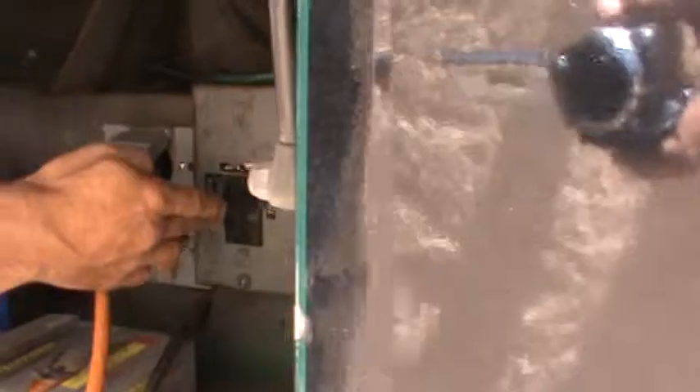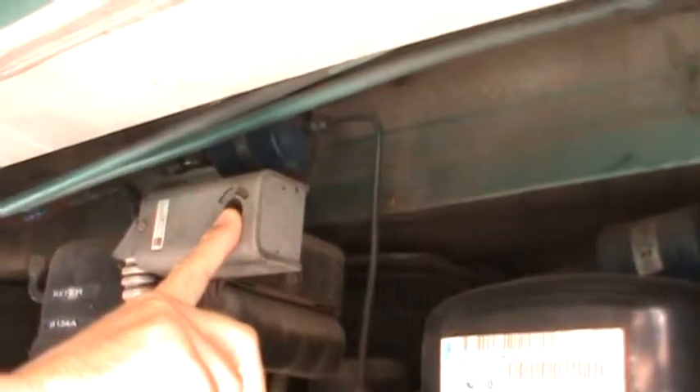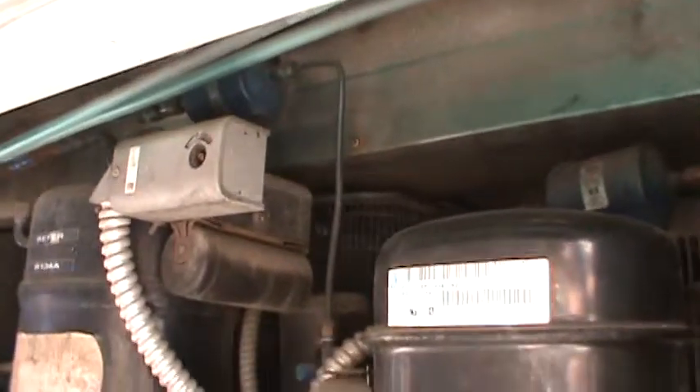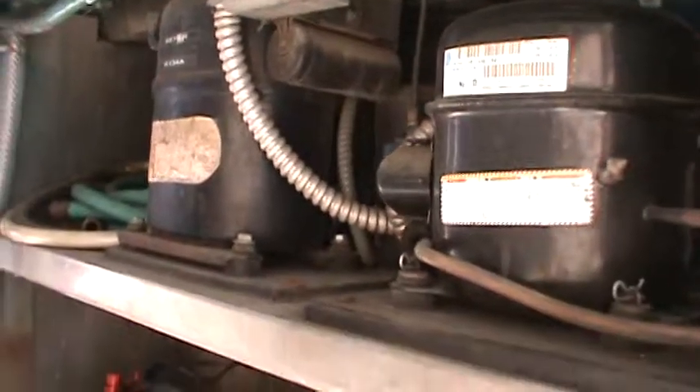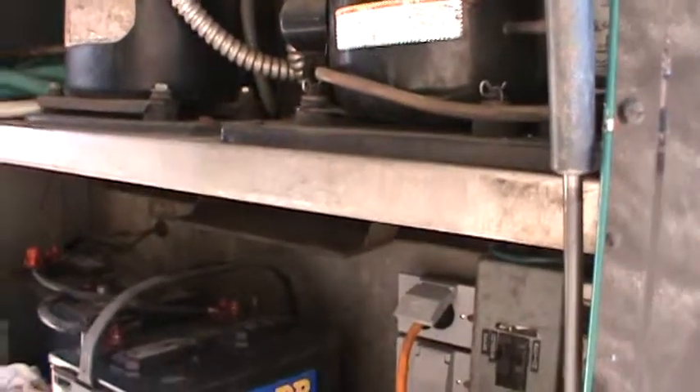This is where you regulate the fridge — it's a thermostat fridge. Usually keep it at 40 to 42 degrees; it's not super precise but it's enough. The generator also has a couple of regular outlets plus a 30-amp connection, so if you want to plug in a blender or anything else off it, you can.